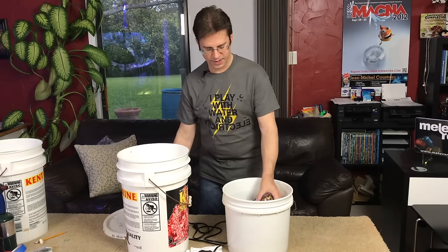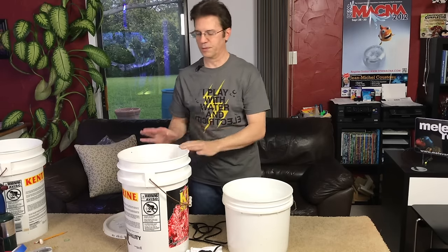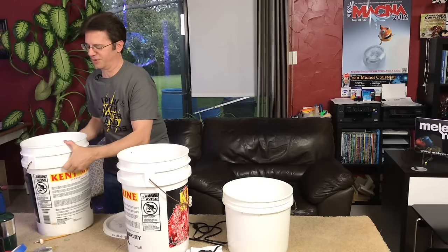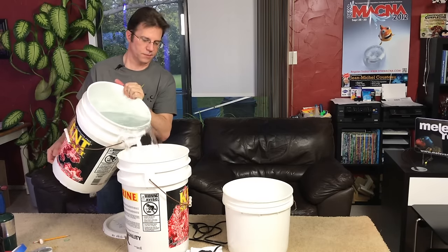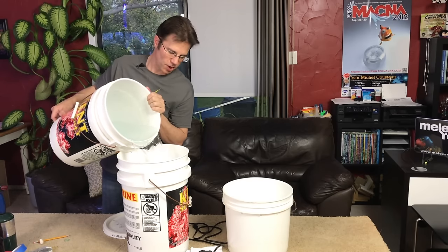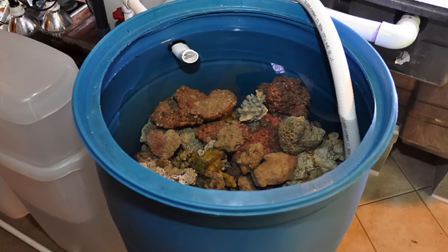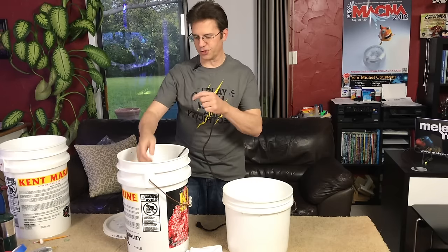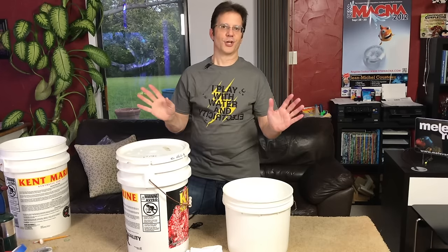We're going to take our piece of live rock that we just bought, put it inside the bucket, and add saltwater — enough to cover the rock completely. You don't need it to the top. Then I would add a powerhead for circulation, plug it in the wall, leave the lid on top, and you're done. It's cooking.